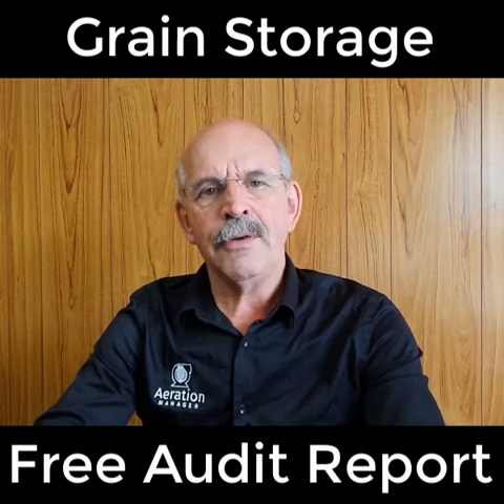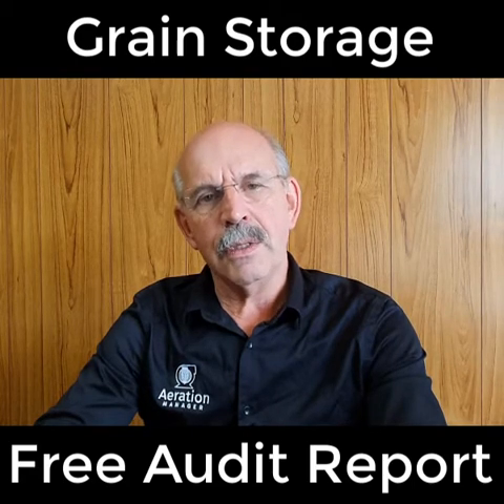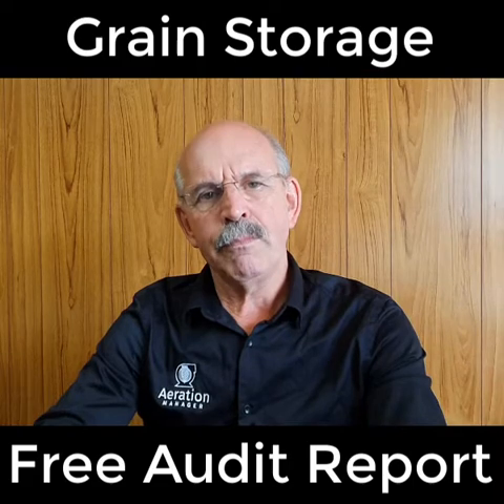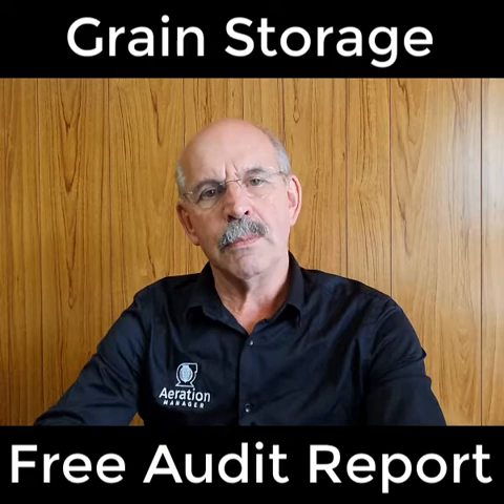Unfortunately, too many farmers have aeration systems on their silos that are not performing the way they should be. What this audit is going to do is provide you with the answers and possibly some solutions.